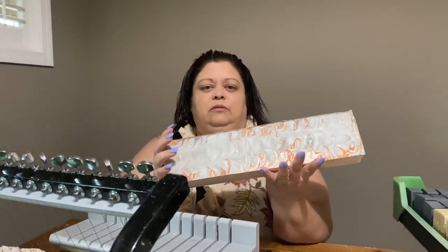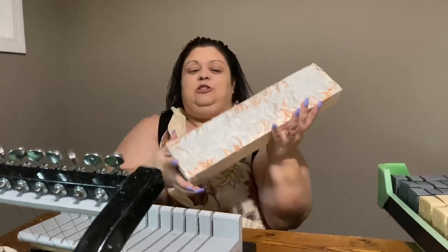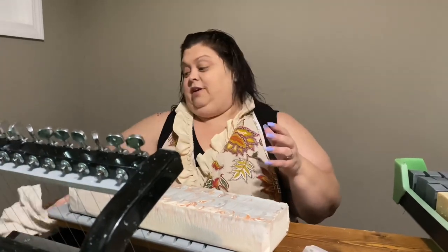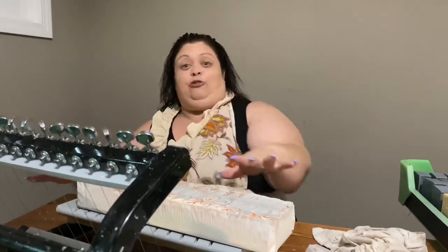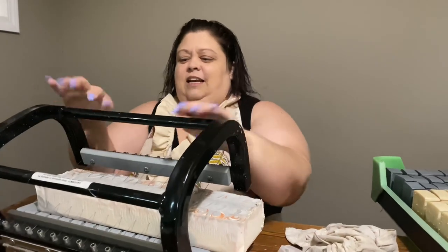This is a loaf of soap called 'Autumn Night' — it is one-of-a-kind and we will never be able to duplicate it because it was a hot mess. Somebody didn't screw the mold together good, and somebody didn't check to make sure it was screwed together, so the soap leaked out all over the counter. I had to scoop it up and throw it back in the mold. We're going to call this a counter swirl — and it smells amazing.